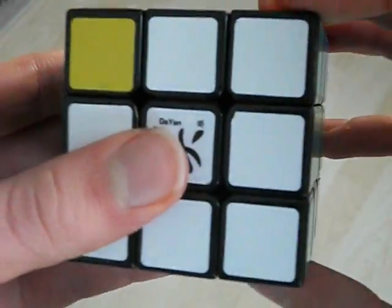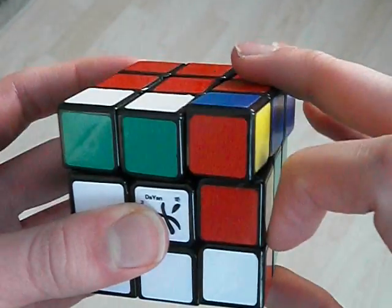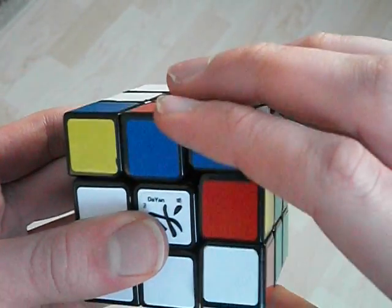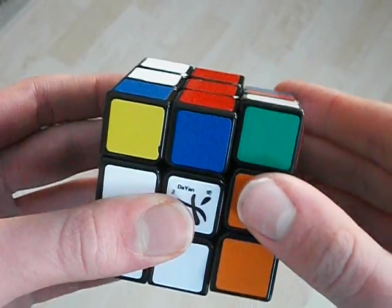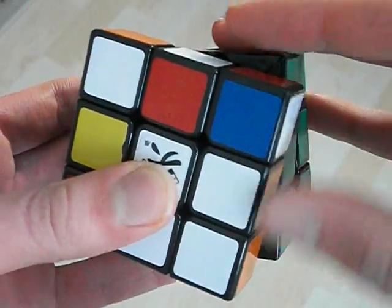So what I do is I take the pair out normally, and then I continue the U movement with my finger here, like this. Then I go like this, flick here, bring it back down, with my thumb I'll flick this.